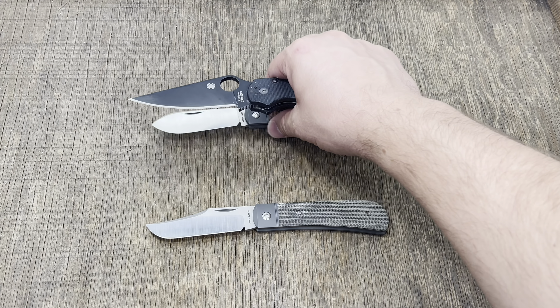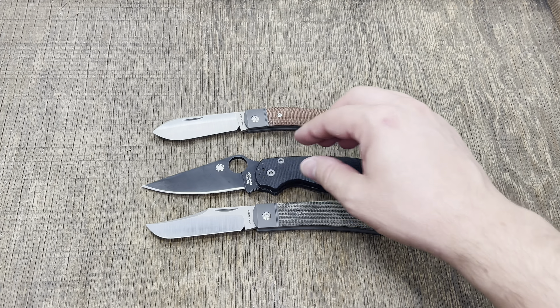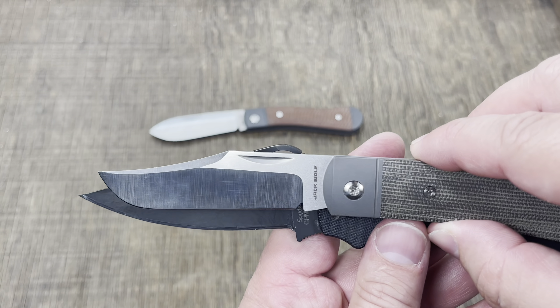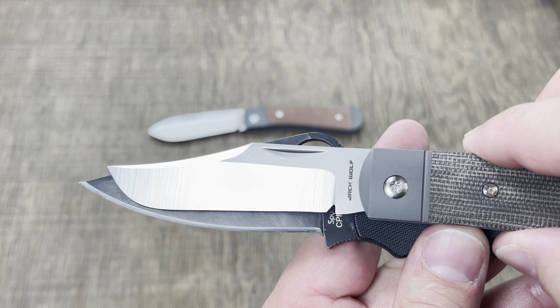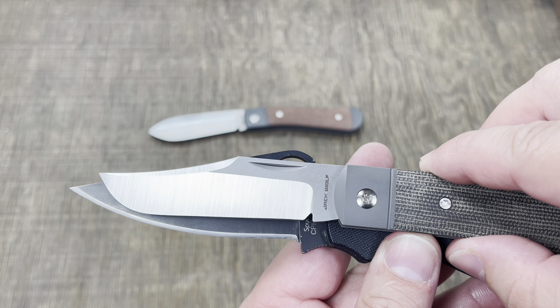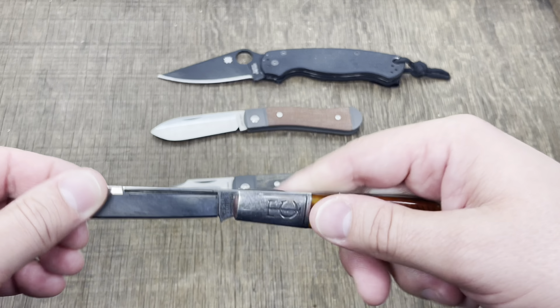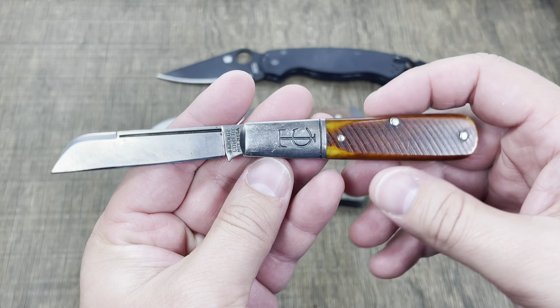We'll put it up against the Canine, do a behind-the-edge thickness comparison as well. There's the Canine, there it is against the Para 2 — about the same cutting edge. Here it is up against a GEC — record scratch, you're probably wondering how we got here, this is a GEC 15 not a 14. I know, you know, let's just pretend it never happened, alright, back to the video.